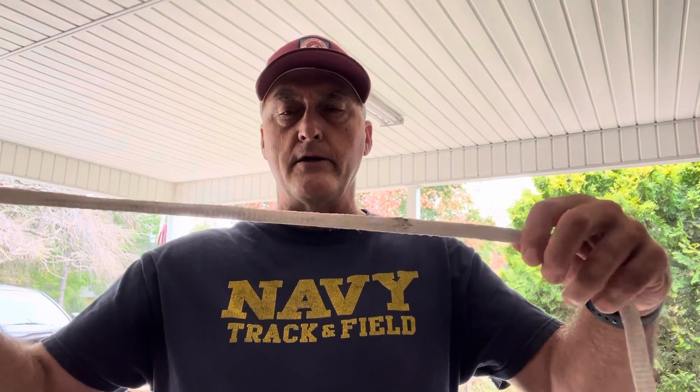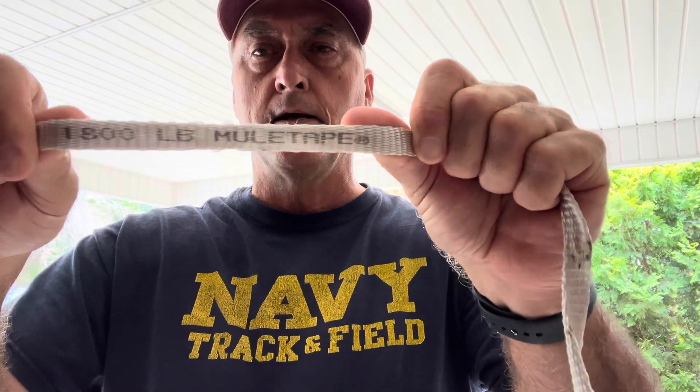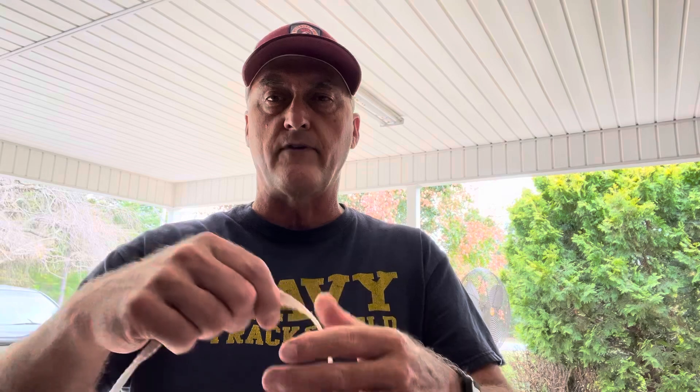This is the rope I use — it's called mule tape. I'll try to hold it up so you can see it. Mule tape is used in underground duct work, where they place fiber optics or power lines underground in conduit. This is the pull string they use to hook the fiber up and pull it through the duct underground as they're putting in new communications.